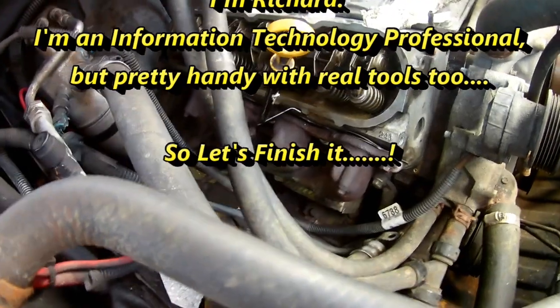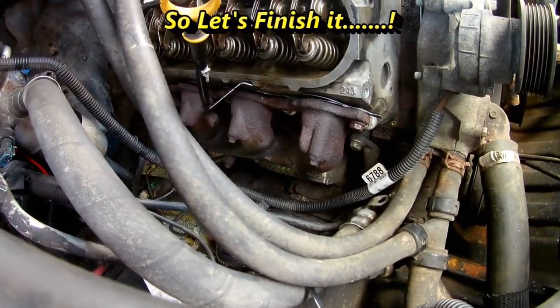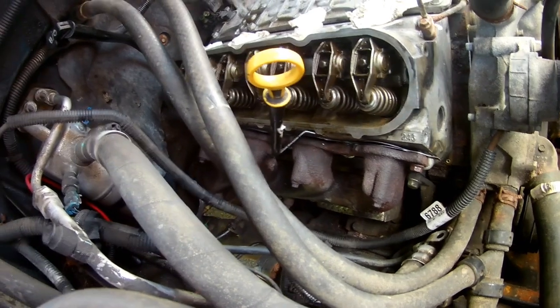We'll start with the exhaust manifold now. Get the gasket behind there with about one bolt started and just ease it in place. Get a few started, get them all started, and then we'll tighten them down and torque them up.